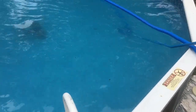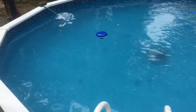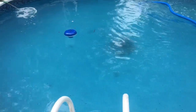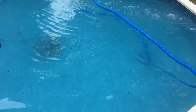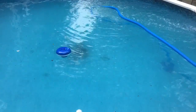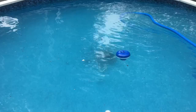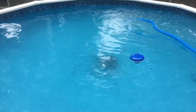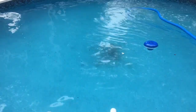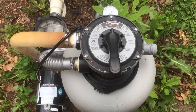The algae was so fine that the sand in the filter couldn't clear it out. So what you should do in this case — when you have a lot of algae, shock it to kill it, but when you vacuum it up off the bottom of the pool, you don't want to send it through the filter. The algae is so fine that a lot of times it'll go right back through the sand and into the pool, and you'll continuously have a cloudy pool that's a pain to clean up.